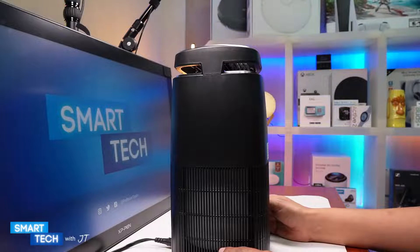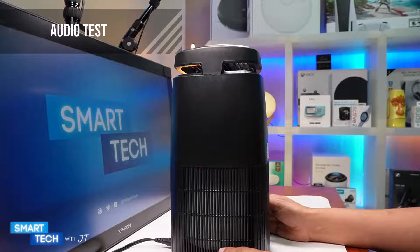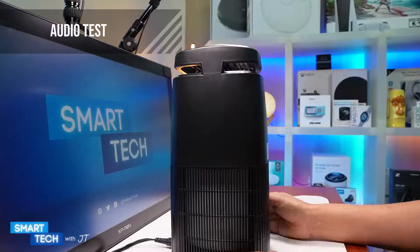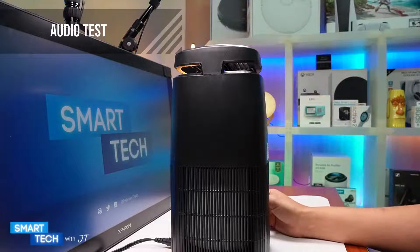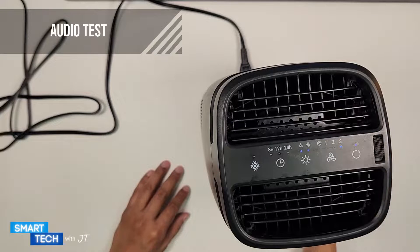Let's do an audio test to hear how loud it gets. It is currently on one... now on two... and currently on three. Three is about average in noise — it's not that loud.